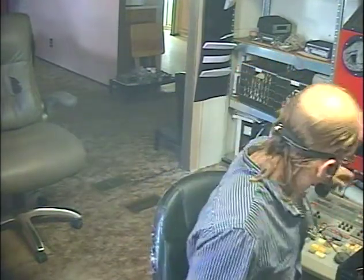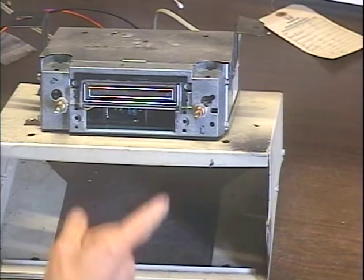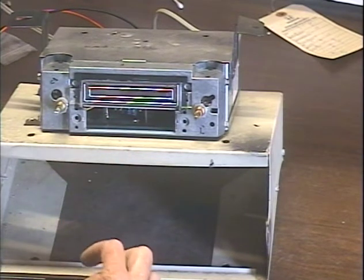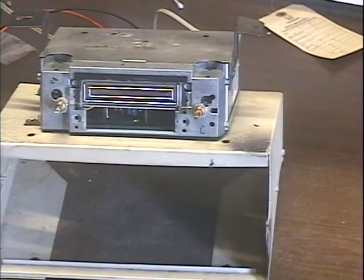Here I am again, Barry with Barry's 8-Track and Classic Car Radio Repair. This time we're demonstrating an 8-Track player out of a 66 Mustang — it's a standalone 8-Track player. A customer has requested that this unit be converted for use with a modern reproduction radio, so this is now just an aux source for that radio.